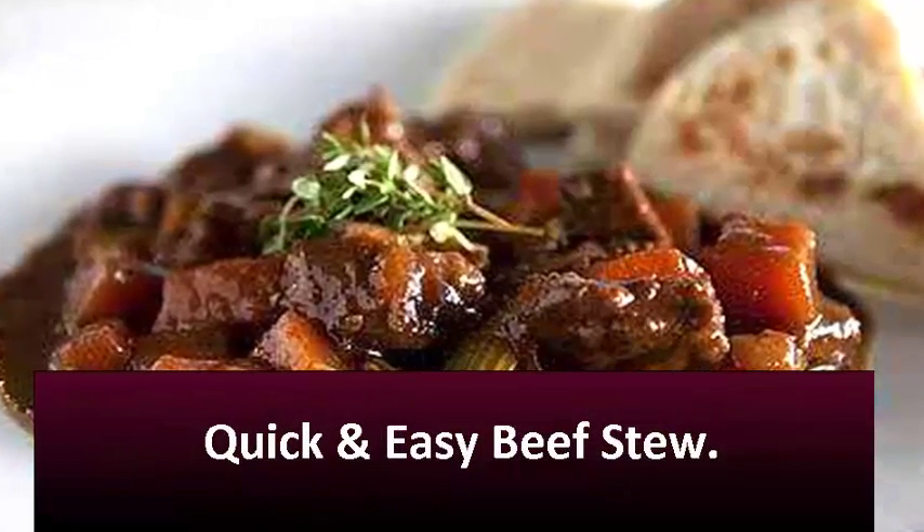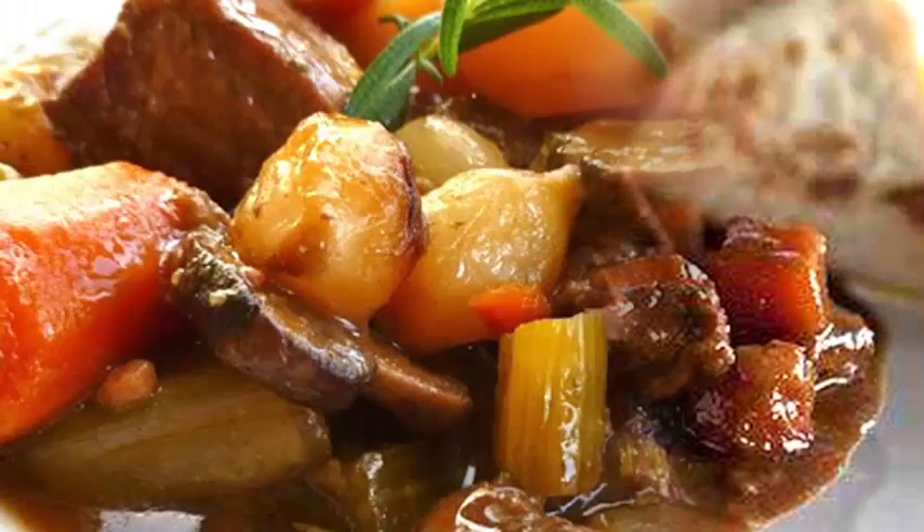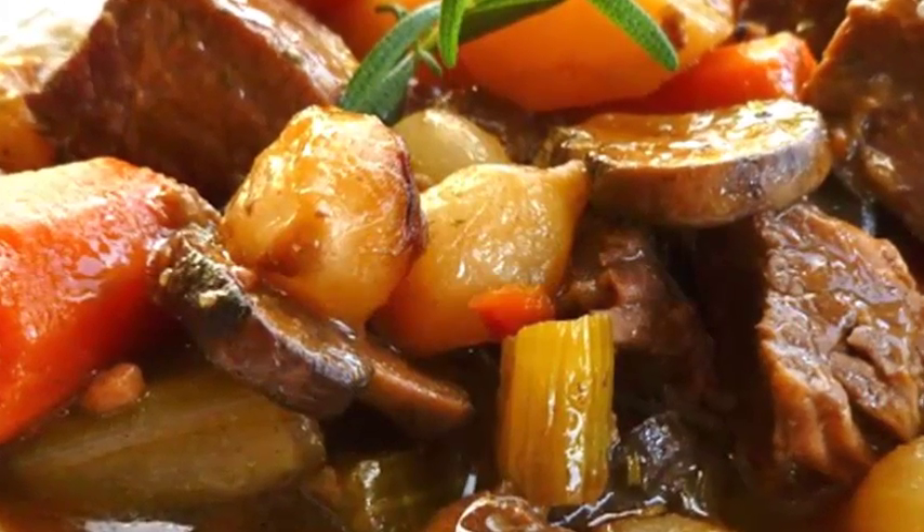Quick and Easy Beef Stew. This quick and easy recipe shows you how to make beef stew in just 30 minutes, not hours.